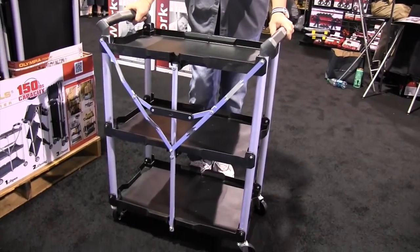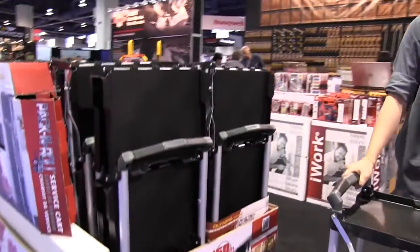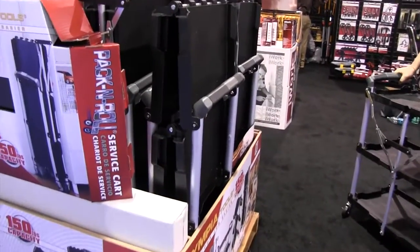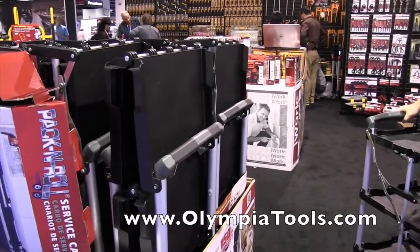Each shelf can hold about 50 pounds worth of weight. And again, you can see when they're folded up — they've got a whole display of them here — very, very compact, easy storage in your garage or even in a utility room.